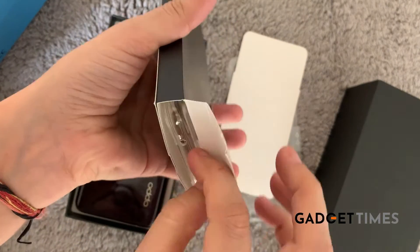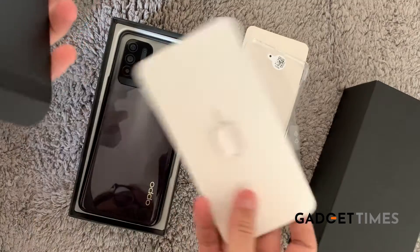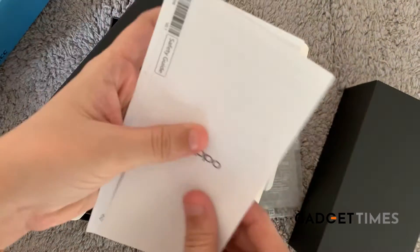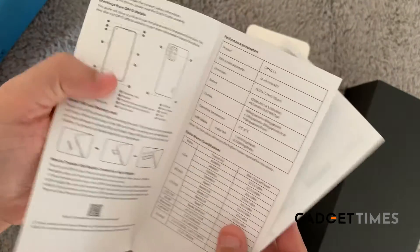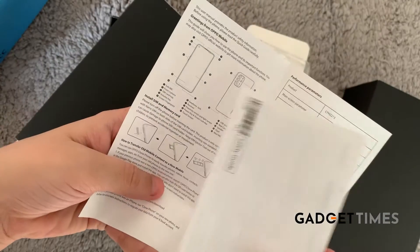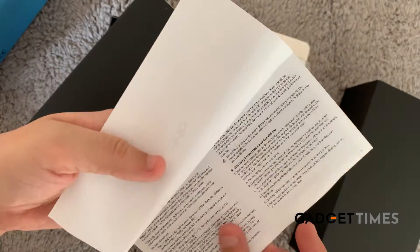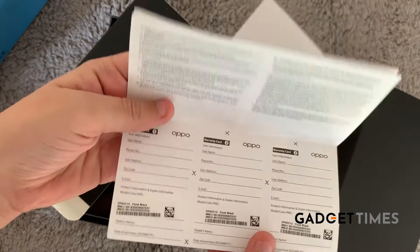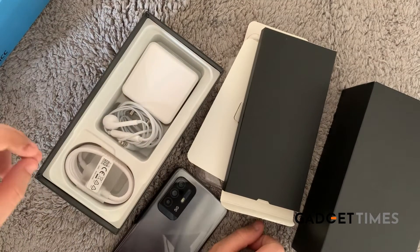Let's open this first and see — you'll get a phone cover, a plastic phone cover, an ejector pin, and of course a quick start guide to help you navigate the phone and give you basics about your OPPO phone. There's also a safety guide that will give you all the safety instructions and warranty information. You've also got a warranty card right here.